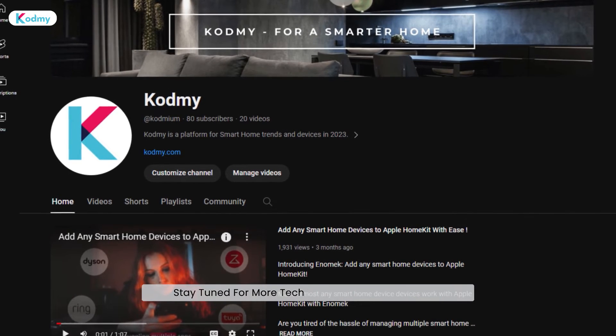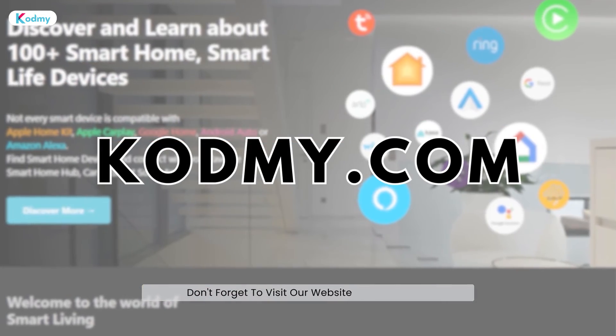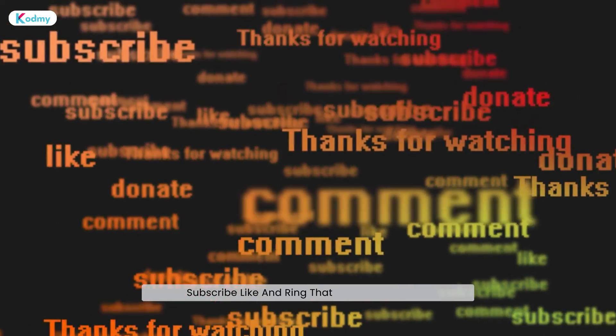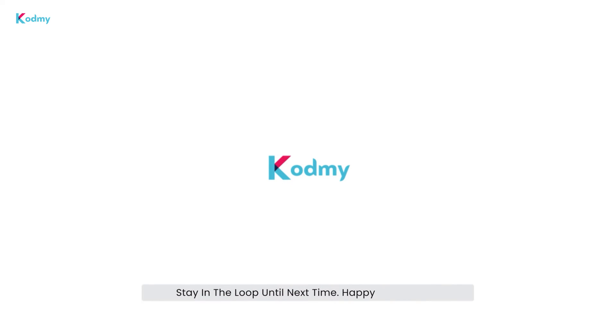Stay tuned for more tech tips and tricks on CODME. Don't forget to visit our website at codme.com for additional information and updates. Subscribe, like, and ring that notification bell to stay in the loop. Until next time, happy connecting!